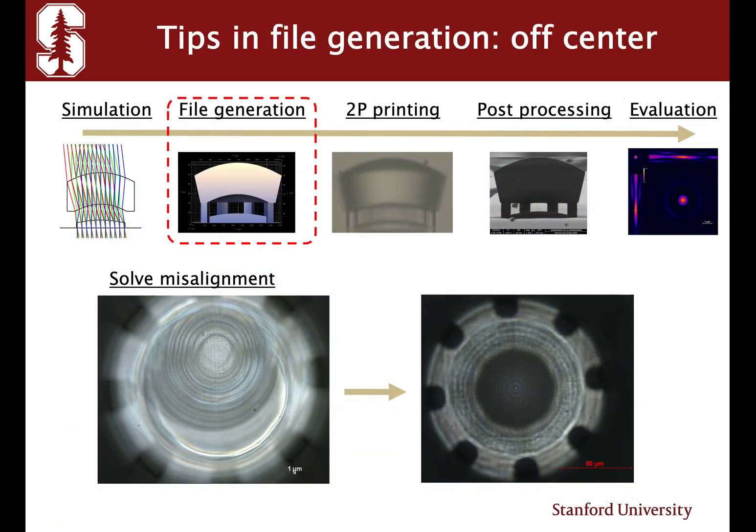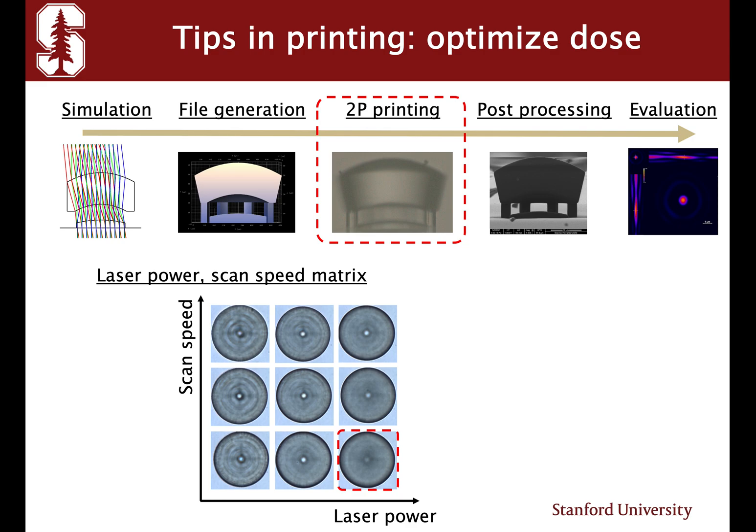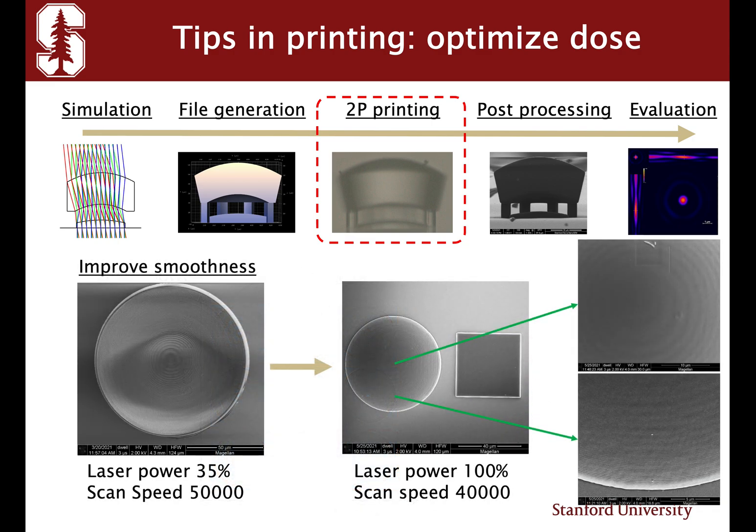In our poster session, we will guide you all the way through the simulation to optical evaluation. In file generation, we tweaked parameters and solved the misalignment issue. In the writing process, we solved the problem of collapse and defects and reached better writing quality. We also optimized the dose by swapping scan speed and laser power, resulting in conditions with much better surface smoothness.